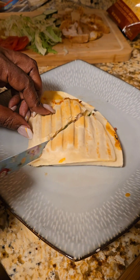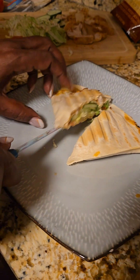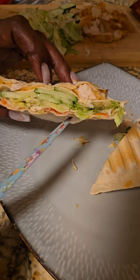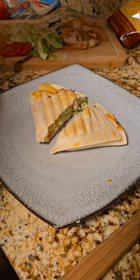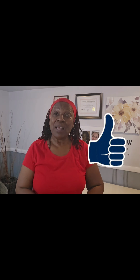I just cut it right down the middle — if you can hear that crunch, oh my goodness! Look at that, what a wonderful snack. That cheese melts up just right. I hope you enjoyed that video, and if you did please give me a thumbs up. I'll see you on the next video, bye bye!